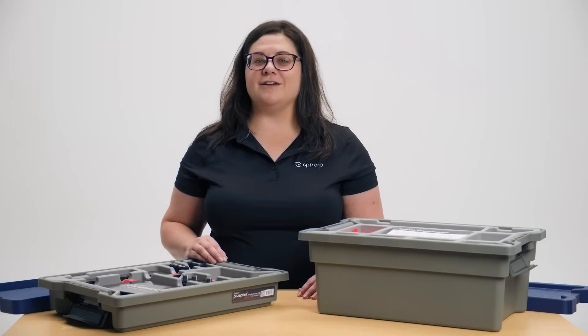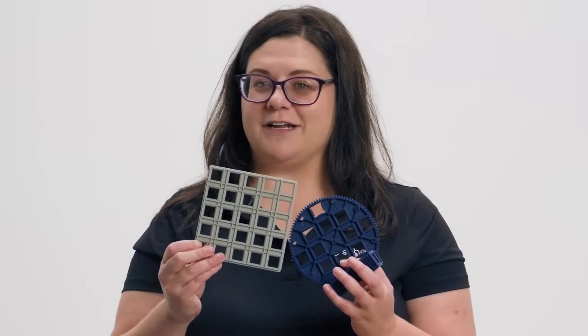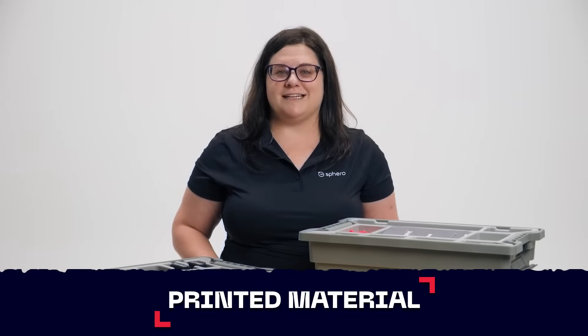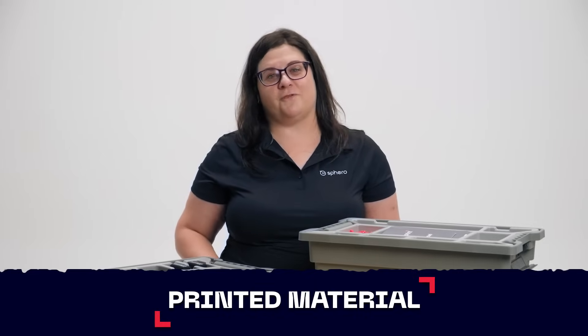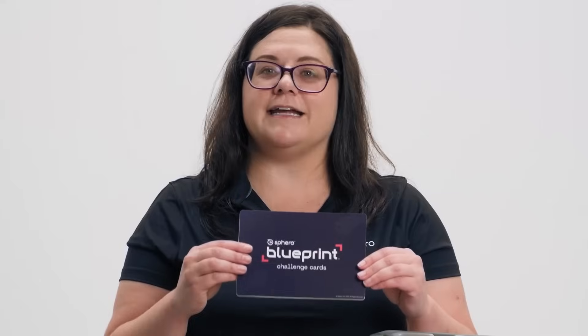Also included in your smaller bin are a variety of new mechanical pieces, including gears, rack gears, and larger plates. There are a few printed materials included in each Blueprint engineering kit. The first one is the getting started guide, which will walk you through different best practices of how to use the mechanical pieces. The next set of printed materials are a set of five challenge cards included in each bin, for 10 challenge cards total.